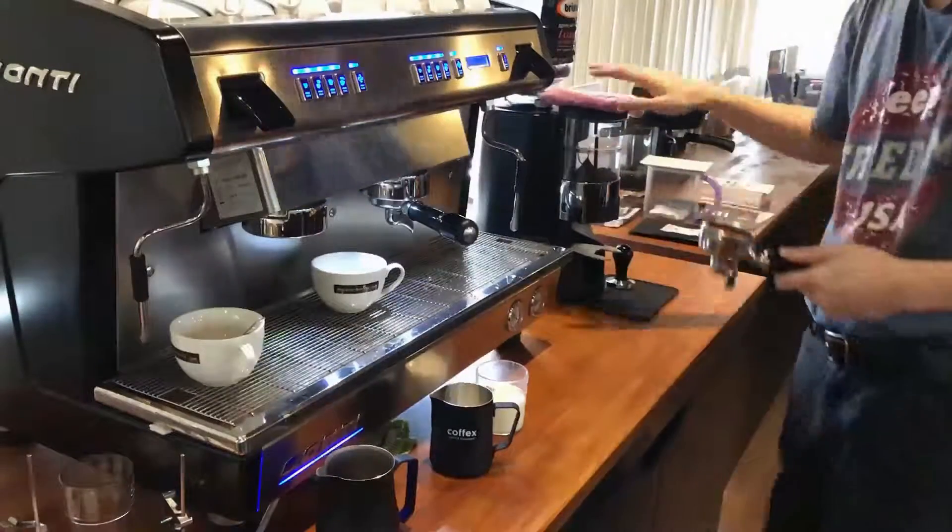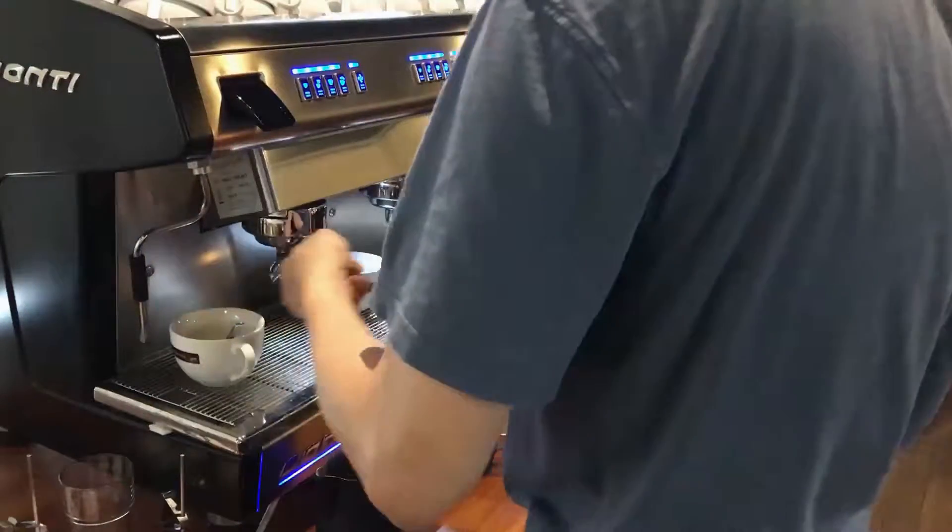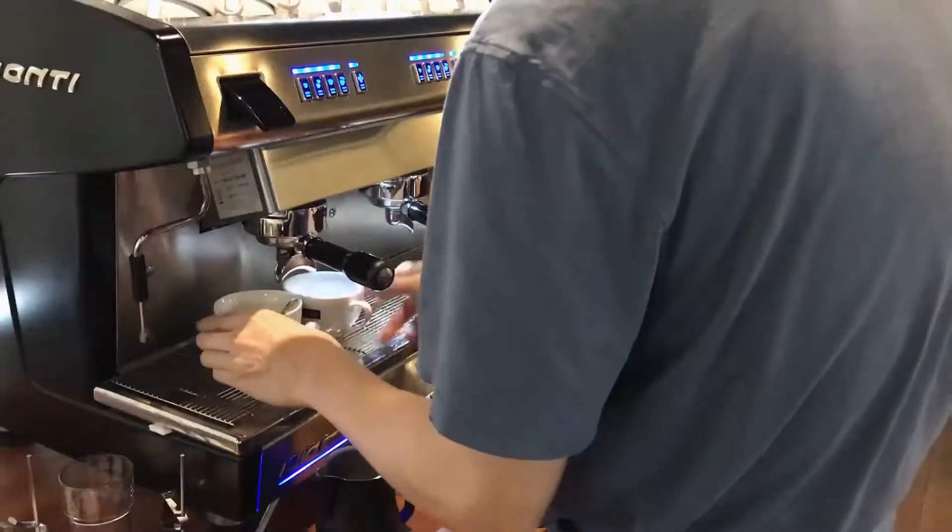Please do not put chocolate into your milk and try to froth the flavor — it will kill your froth.